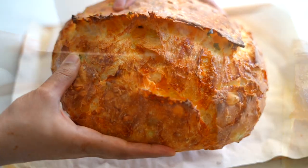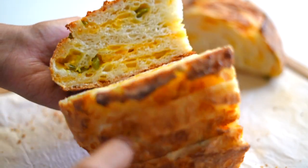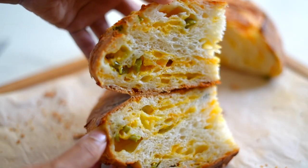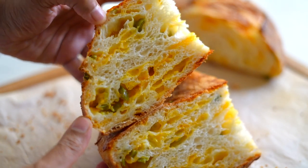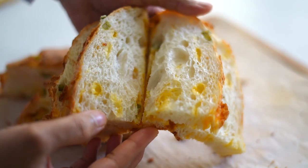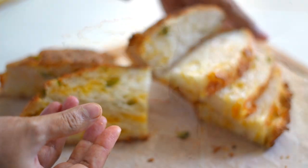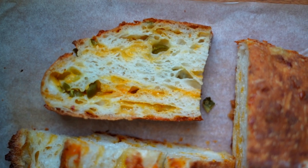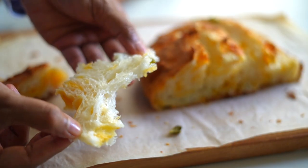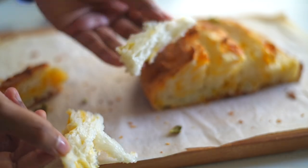This jalapeño cheddar bread has a fine crispy crust and super soft and moist open crumb, and it is deliciously filled with creamy cheddar cheese and pickled jalapeños. In this video I will show you how to make it in such a way that you can achieve that beautiful open crumb. You don't need to do any hard kneading and you don't need to wait for overnight proofing to make this bread.